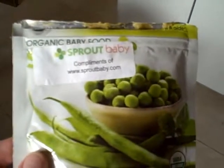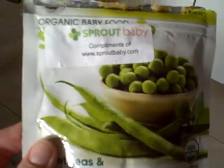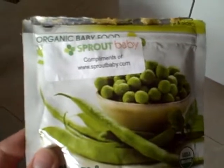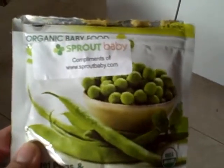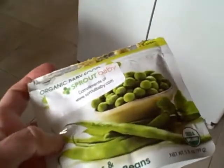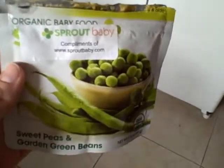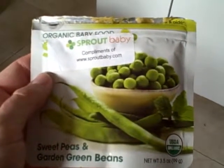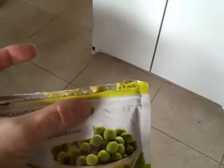Back again to show you another cool new product we're trying out. This is Sprout Baby organic baby food, and it tastes so fresh with a great consistency. It comes in this handy little pouch which zips closed — if you don't use it all, just keep it in the fridge. What we love about it is it's a non-toxic pouch, it's all organic, and you don't have to worry about those jars with the BPA lid.